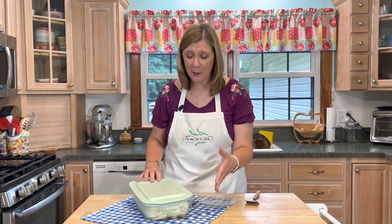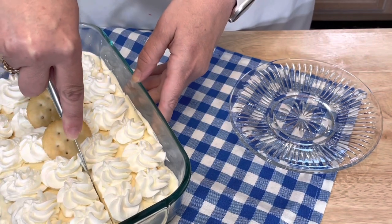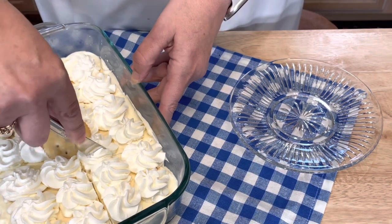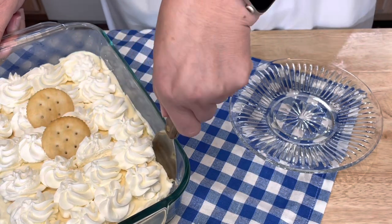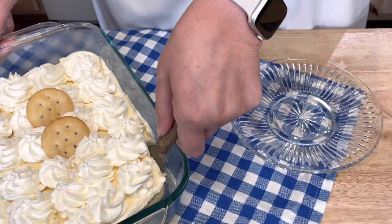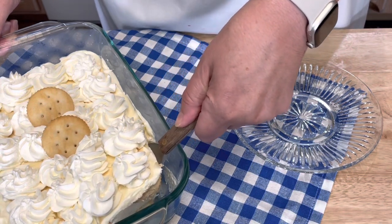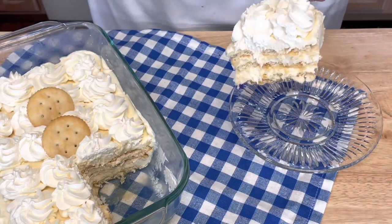This Ritz cracker caramel icebox cake has been in my refrigerator for 24 hours. I cannot hardly wait any longer to dig into this — you guys have got to check this out. Let's see if I can get this thing to come out in one piece. Just look at that!